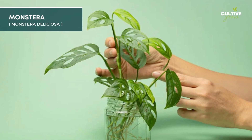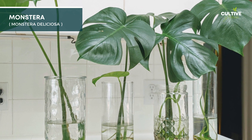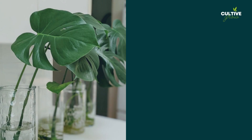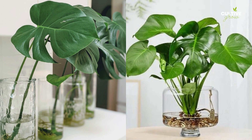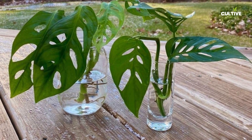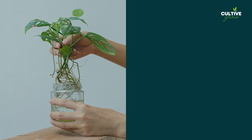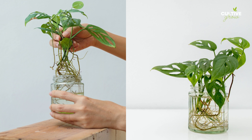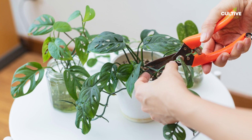Monstera is a beloved and iconic houseplant recognized for its large, glossy, and fenestrated leaves, giving it a tropical and exotic appearance. Water propagation is a viable method to propagate Monstera plants by taking stem cuttings with one or two nodes and placing them in water until roots emerge. This simple process allows plant lovers to propagate and cultivate new Monstera plants, adding a touch of jungle-like ambience to their indoor spaces.